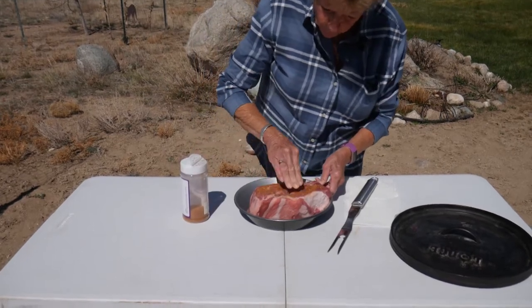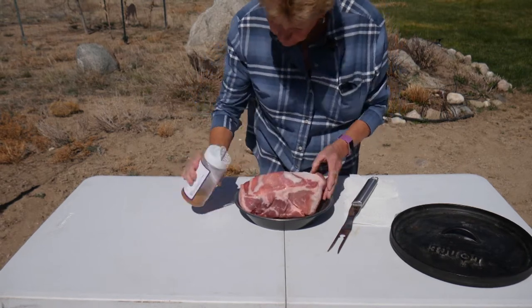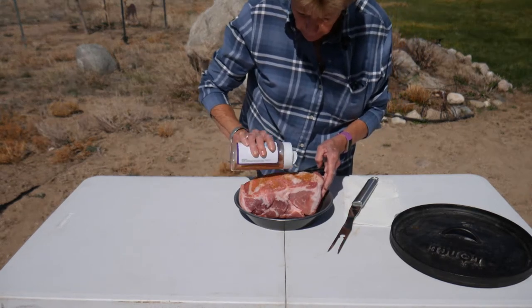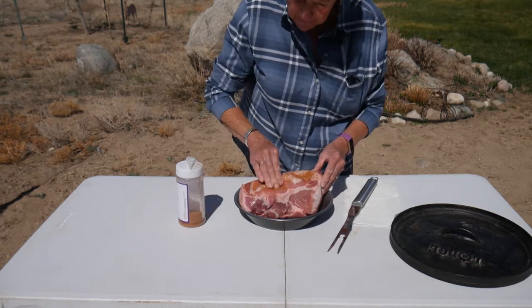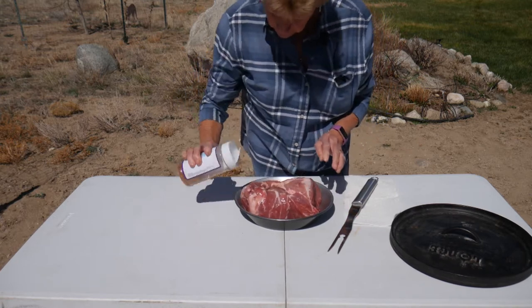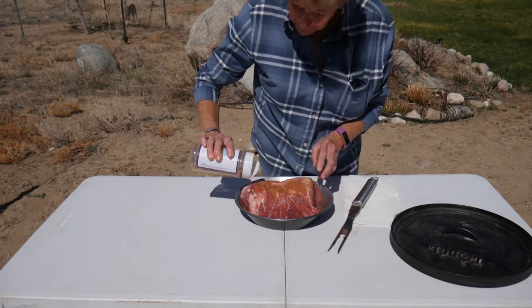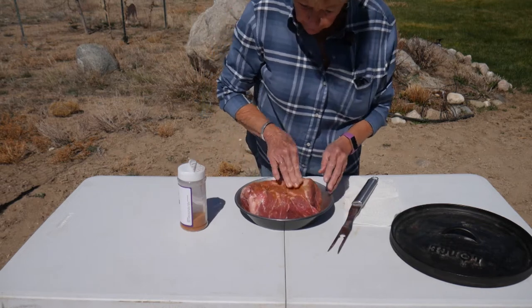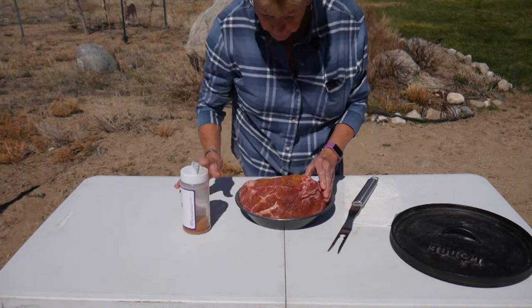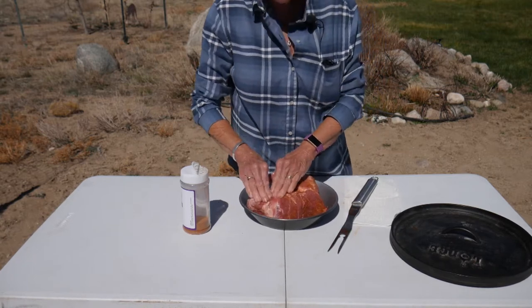This is where you've got to get in and kind of work it into the meat. Boys, it's going to be wonderful. I put a fair amount on here — don't go skimpy. But then we are going to pull this, shred it, which that's going to be my husband's job. He loves to do that and he does such a great job of it. Okay, that's pretty well on all sides here. That is all ready to go into our 12-inch Dutch oven we're doing today.